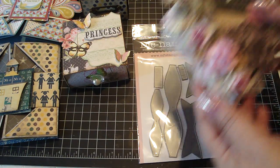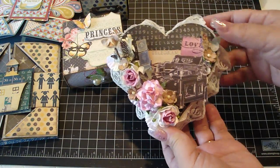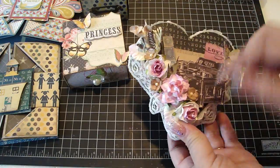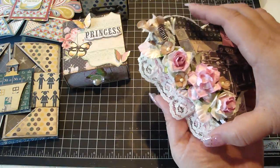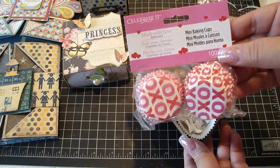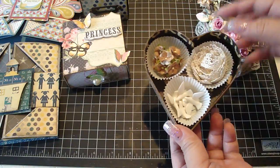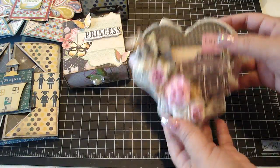I made this heart box for my daughter's teacher using Prima's Romance Novel Collection. I fussy cut a lot of the images, added some iron roses, flowers, and leaves, stickles on top, and some Carla's trim. I'm going to put a gift card in it, but you can also put mini cupcake baking cups inside — I picked those up at my local Michael's — and fill them with embellishments or chocolates. It closes up nicely. It's a really cute heart box — a new XL die by Eileen Hull.